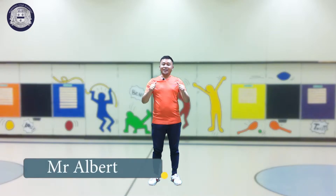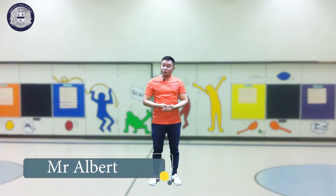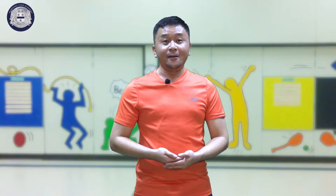Hi kids! Good morning! Again, I'm Mr. Albert and welcome to Morningstar Academy PE class. And kids, for today we have new sets of home workout — home workout with no jumping.